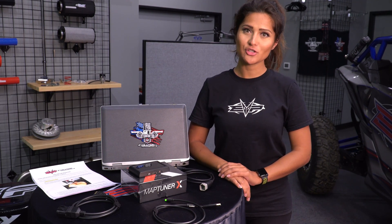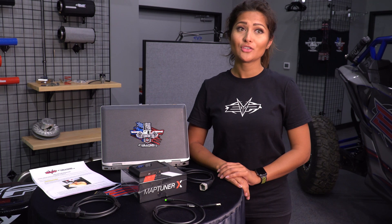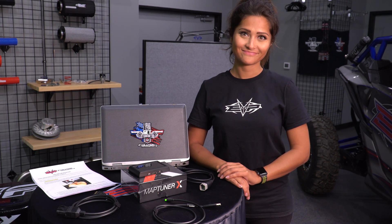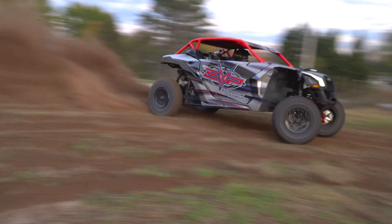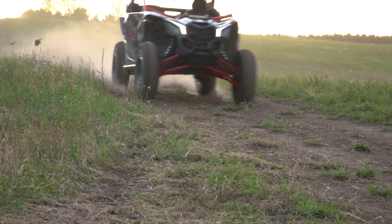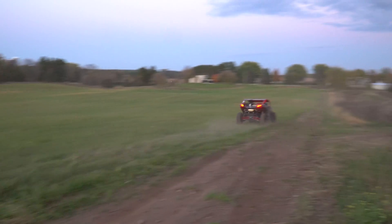From all of us here at Evolution Powersports, congratulations on the installation of your new tune. If you have any issues or concerns please feel free to contact us at our tech support: 815-247-3862.